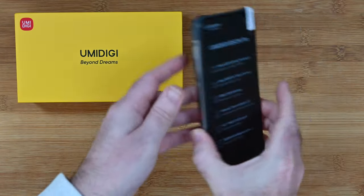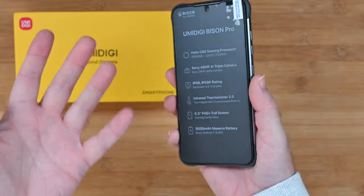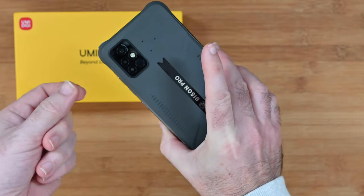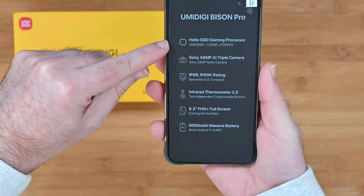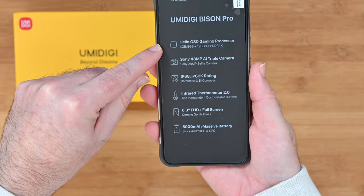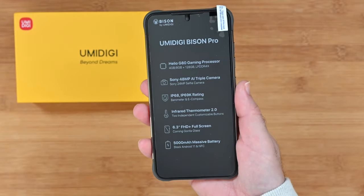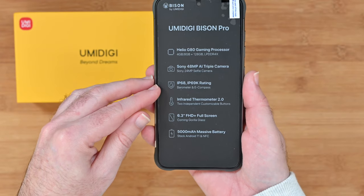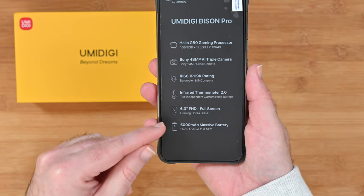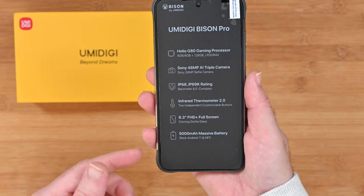And then you get the smartphone itself. I've left the screen cover on so you can see how it's presented when you get it out of the box. You also get a protector on the back — a film type protector that you peel off. The screen protector has some specs written on it: a Helio G80 gaming processor, a Sony 48 megapixel AI triple camera, a 24 megapixel front-facing camera, IP68 and IP69K rating, a barometer, e-compass, infrared thermometer, a 6.3-inch FHD+ screen with Corning Gorilla Glass, and a 5,000 milliamp hour battery.